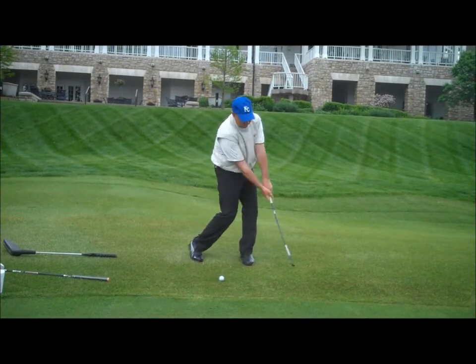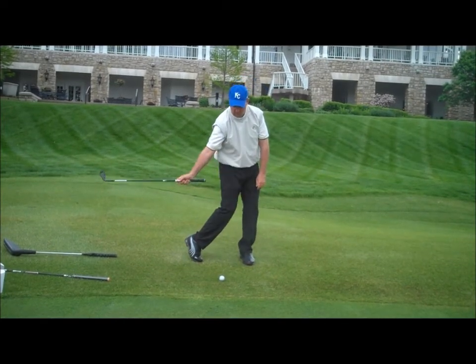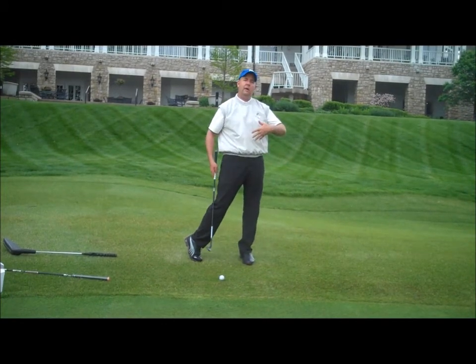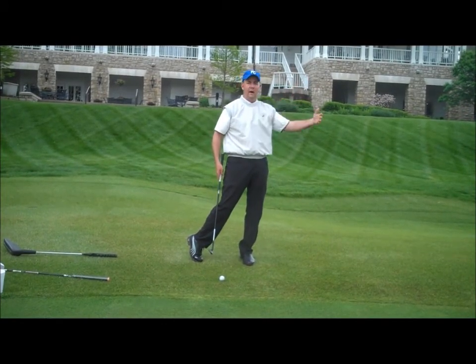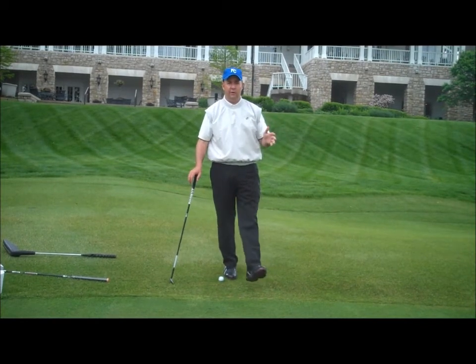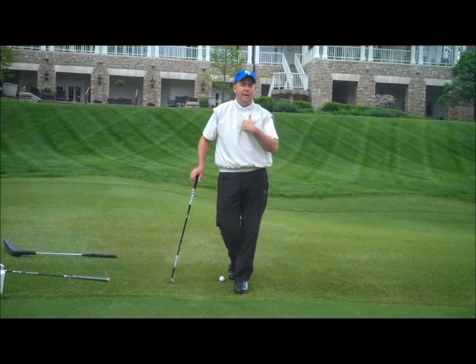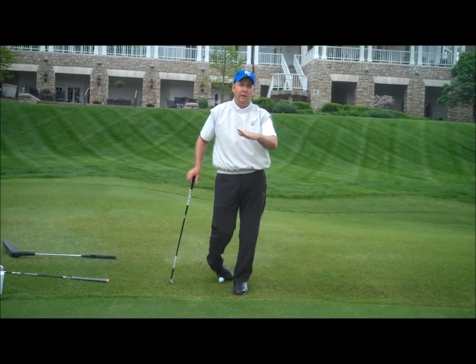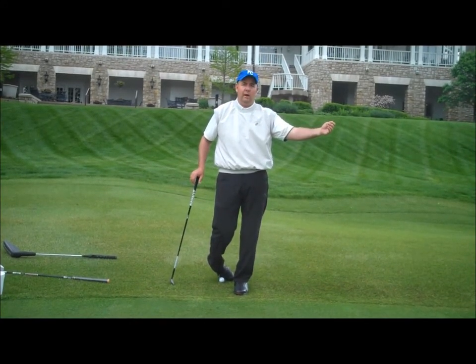Hinge, then pivot around the front foot. I'll consistently hit strikes slightly down on the golf ball. The club is going to have more loft on the ball, so it'll go high. As a reminder, the ball always lands on the front of the green, and what we have to do is determine which shot and which club to use to make the ball land on the front of the green, then roll the correct distance to the hole.